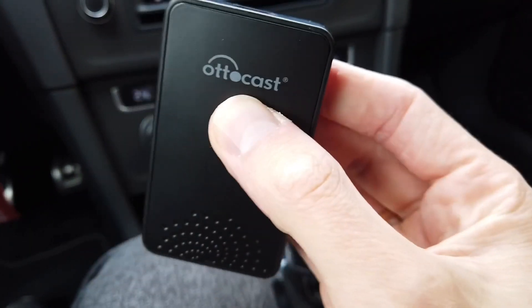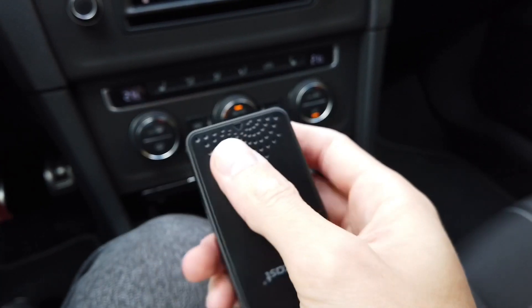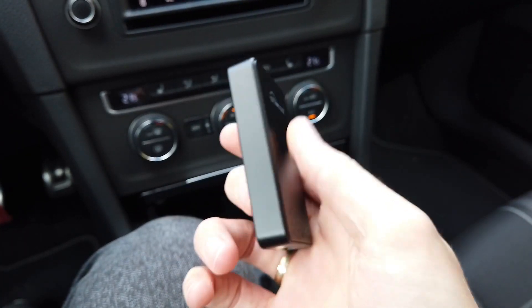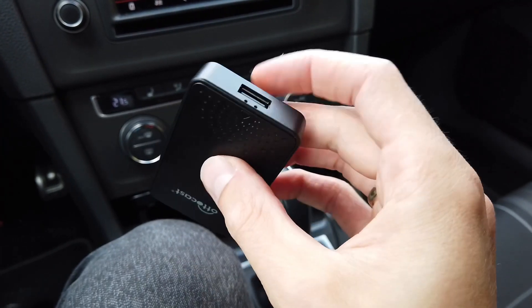Hey guys, this is AutoCast. This device is designed to transform your wired CarPlay interface into a wireless one, and today I'm just going to update the firmware.